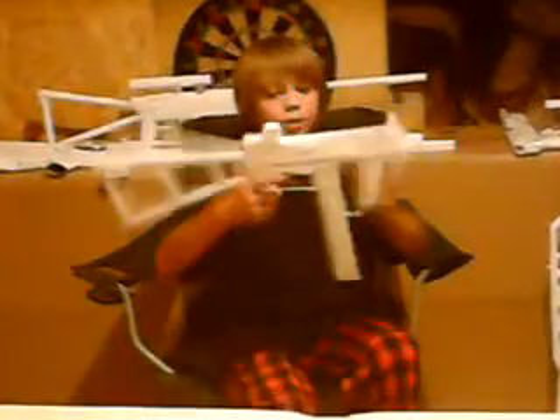So, we have another paper gun review today. Let me get the mag real quick. This time the review is of the UMP45.